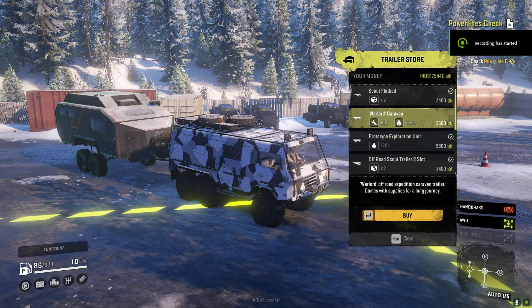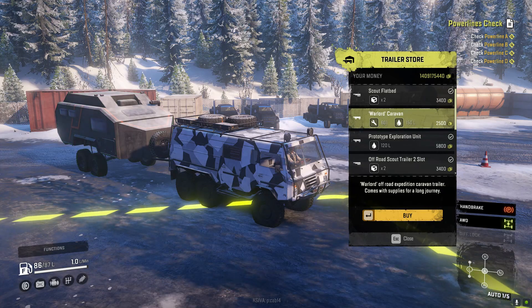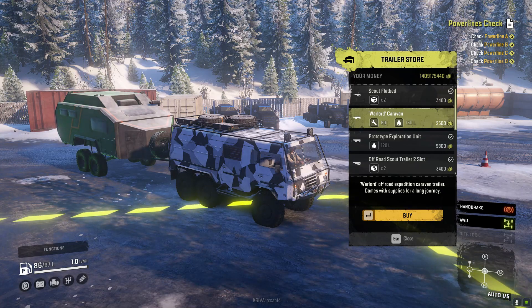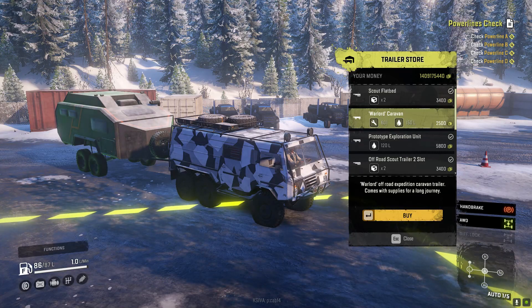Alright, cats out of the bag — we're gonna drive the Volvo C304 and we're actually gonna attach this Warlord Caravan Trailer. That's 601 repair points and 150 liters of fuel. It's also kind of a fashion accessory. POG also made this caravan trailer, so I thought it was just fitting.